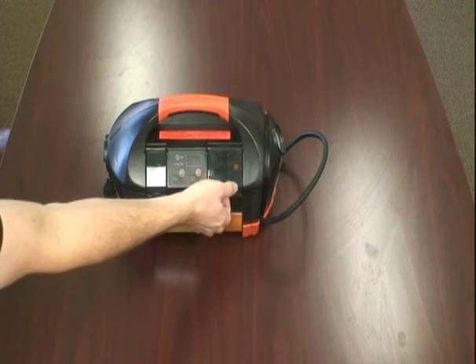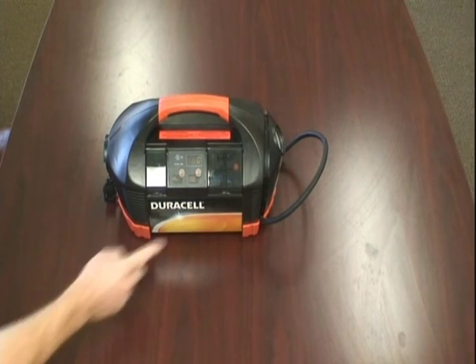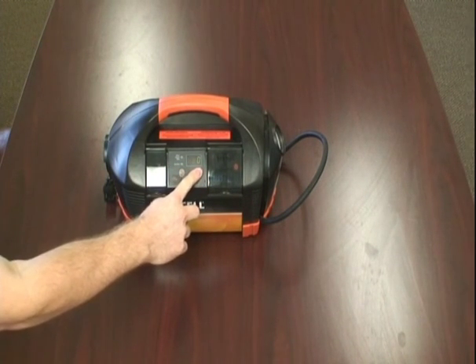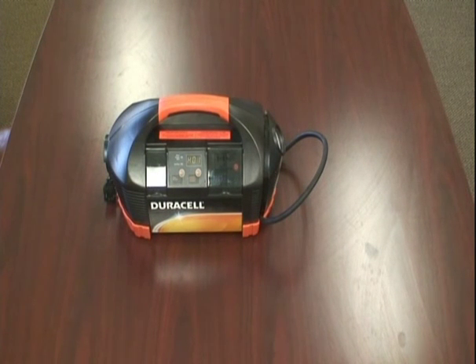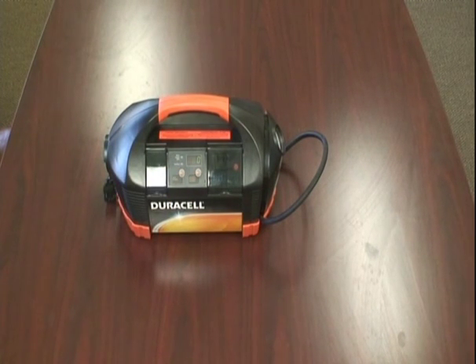Now if you turn the device on and you are going to jump start your car, it gives instructions on the right button. To jump start: connect the red clip to the vehicle's positive battery terminal, connect the black clip to the vehicle's engine block, start the engine. On the left side there are more status messages — estimated time is one hour or more.